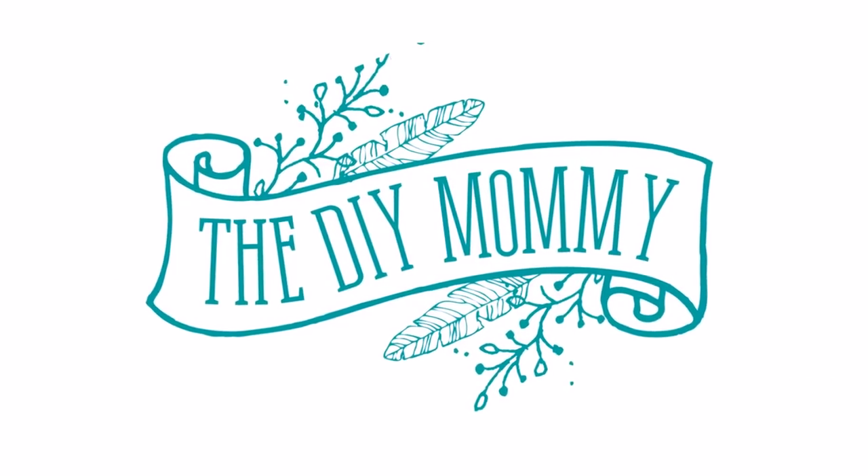Hi everyone, it's Christina from diymommy.com. Today I want to share with you some make-ahead school lunch ideas. Welcome back to my channel — thank you so much for tuning in. Make sure to hit that subscribe button if you like my content, and hit that bell if you want to be notified every time I post a new video.